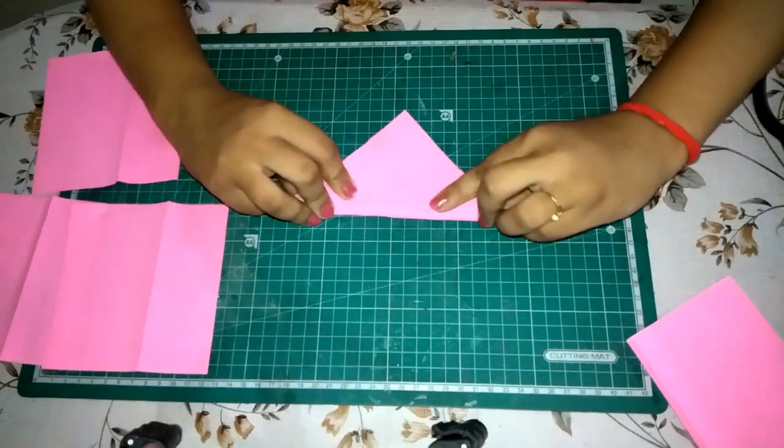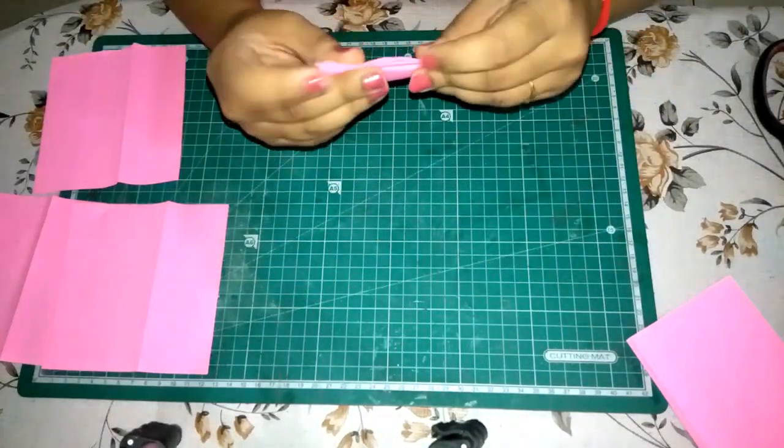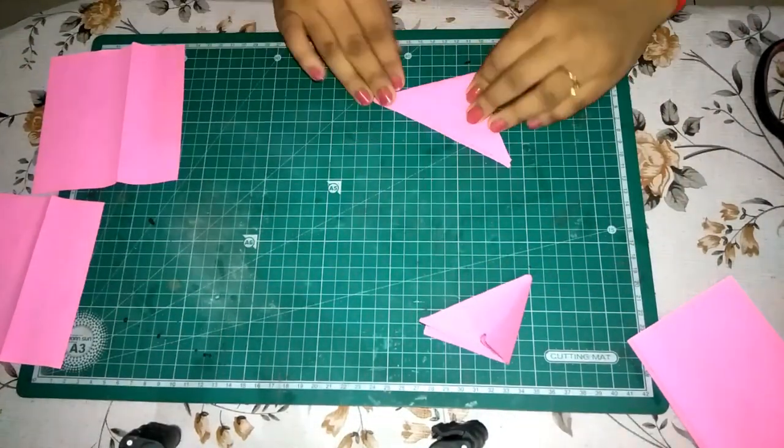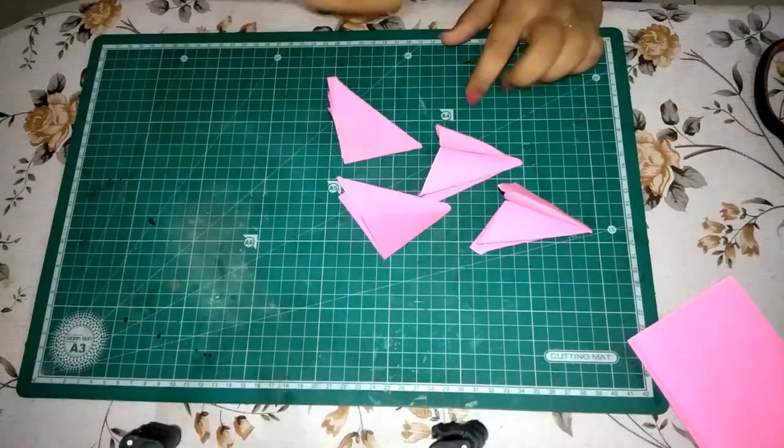Take one square and start folding from corner to corner 3 times as shown here. Fold all the squares likewise and you will have these 4 folded triangles.